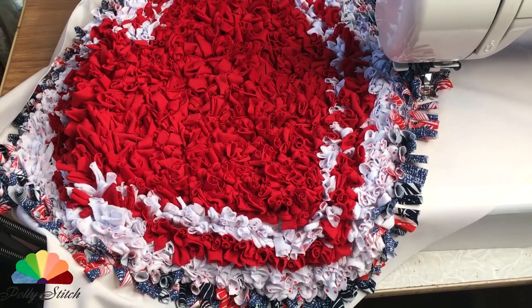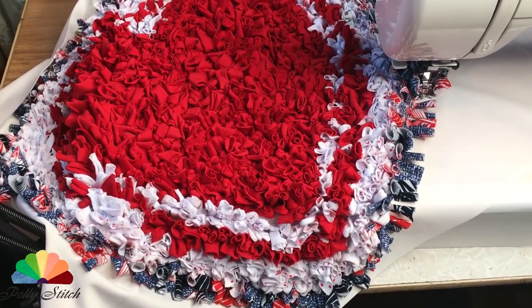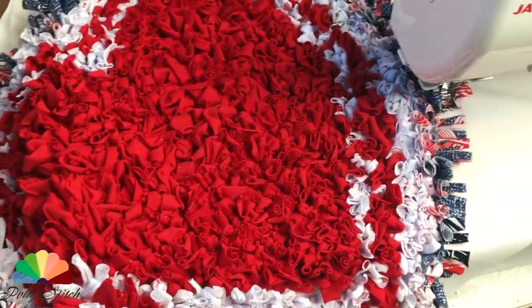After this row, I switched to another color. The jersey trims were slightly longer here, so I didn't cut them — I just rolled them up and stitched them.